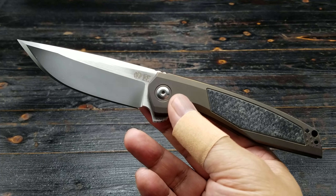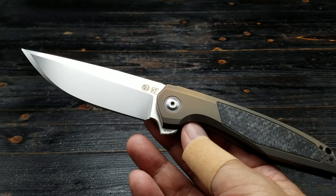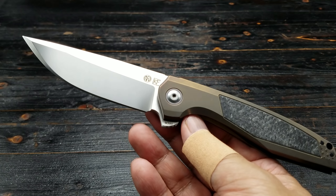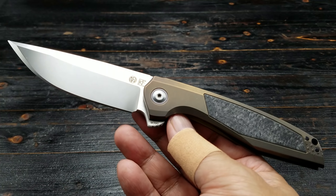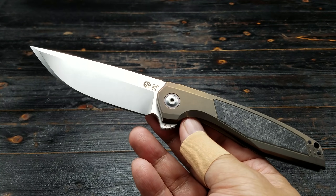I said this before on my Instagram stories — I would have preferred if this wasn't bronze. Now, I didn't order this. Look how sexy that is. I would have preferred if this was like a natural gray. I think that would have looked better, because I am all about monochromatic. That is one sexy knife, folks.